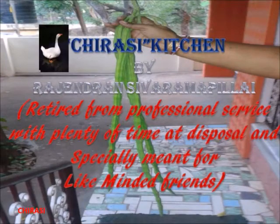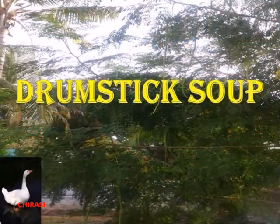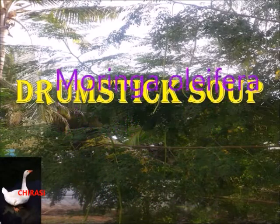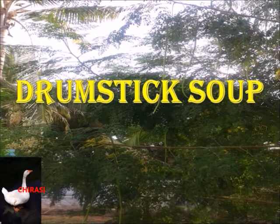Good morning friends, welcome to Chirasi Kitchen. This is the first episode on drumstick soup, popularly called moringa olifera, or in Tamil 'murungakkai'. This soup is highly recommended now because the harvest of drumstick is spectacular this season in Kanyakumari district, and almost every house has a moringa tree.